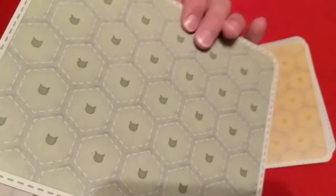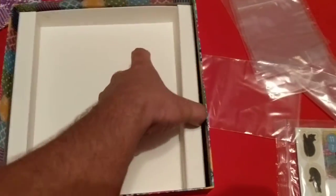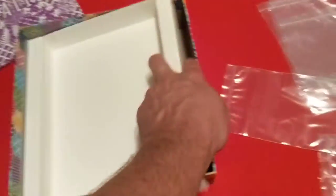The backs of the player boards are different colors — blue, green, yellow, and purple. And that was everything that was in the box. Just a cardboard insert in the bottom, nothing underneath that.